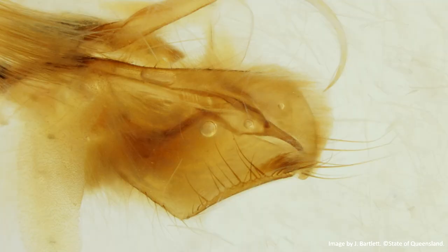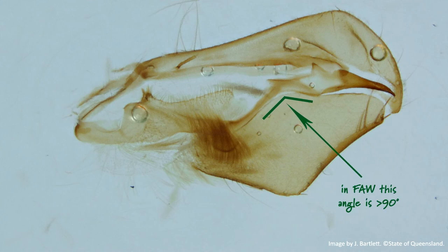After soaking overnight in the potassium hydroxide, this is the genitalia for identification.